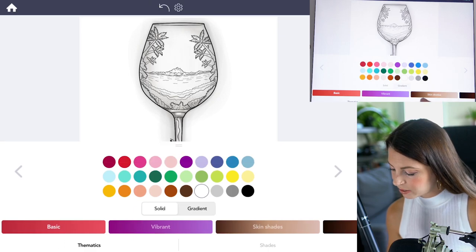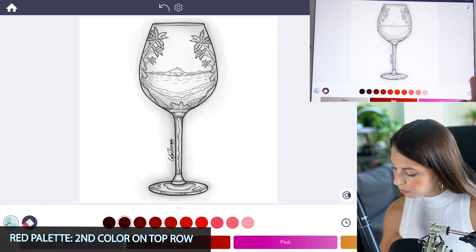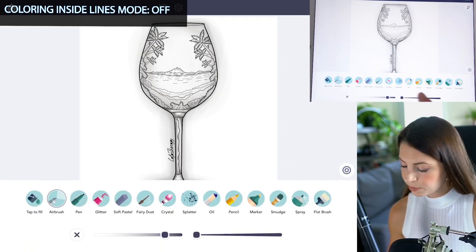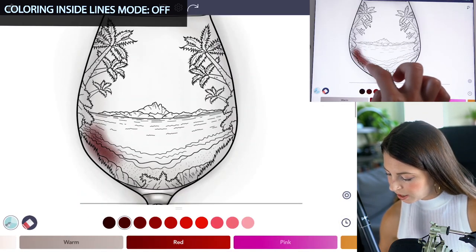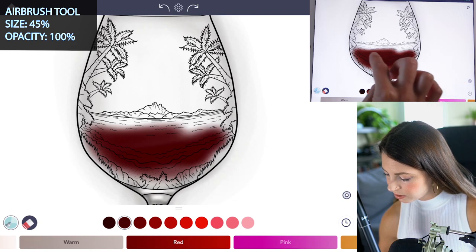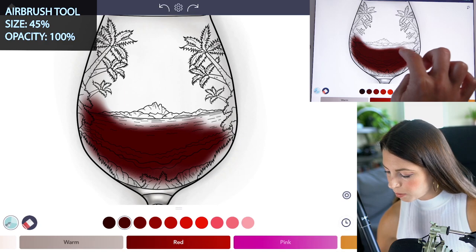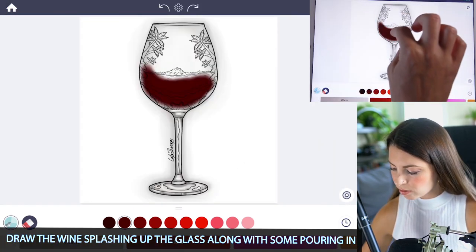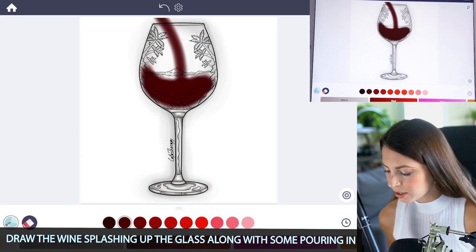Now let's add in some wine. Go to the red shades palette and select the second color on the top row. Make sure coloring inside the lines mode is off, and then with the airbrush tool, set the size at 45 and opacity at 100. I'm going to add the wine into the glass with it sort of splashing up on one edge, and I want it to look like someone is pouring wine into the glass for some movement, so I'm just going to add a little column coming down from the top.